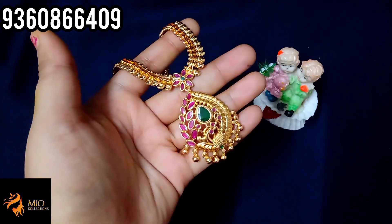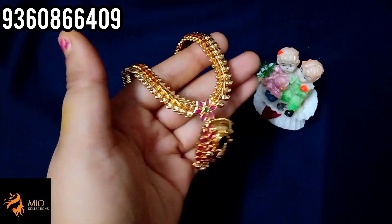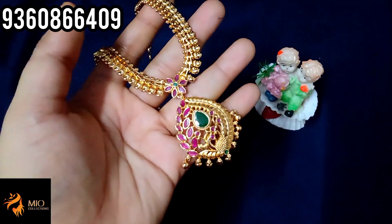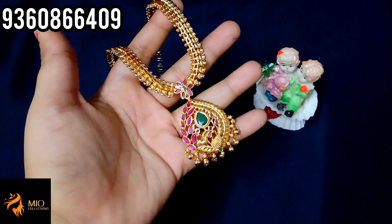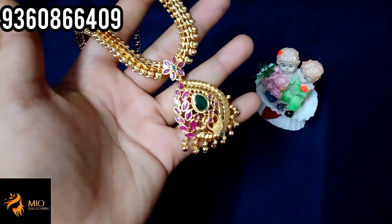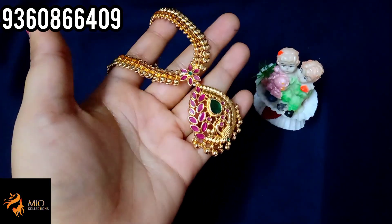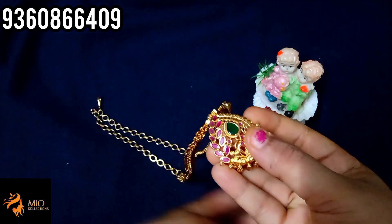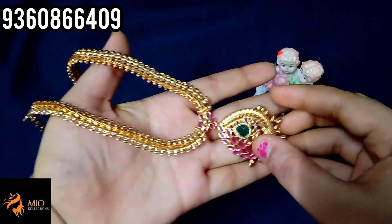Next is a micro gold polish set — a necklace with mango design chain. You can get a golden ball design in this necklace set and a back chain. First quality AD stones with super finishing.